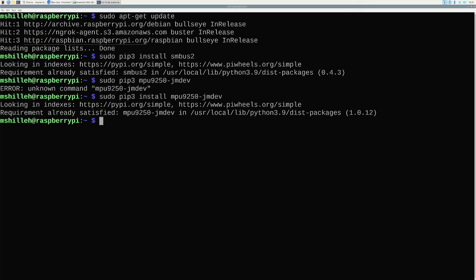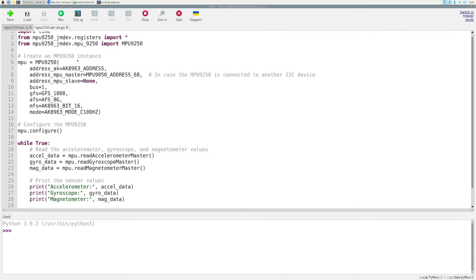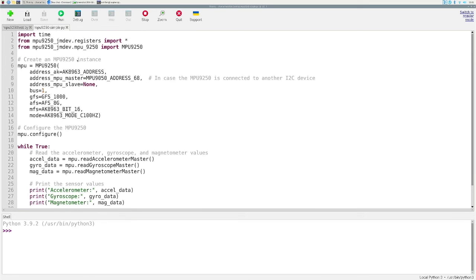That should take just a brief moment to install — it's a very small library. Now we have everything at the system level and Python level to start interacting with the MPU 9250, and at the hardware level our device is plugged in. Open your editor — I use Thonny, which is my favorite for these sorts of things — and create a Python file with a .py extension.